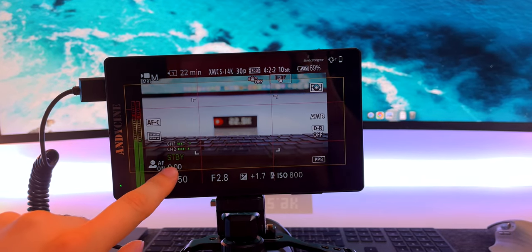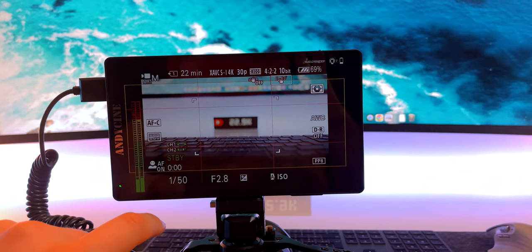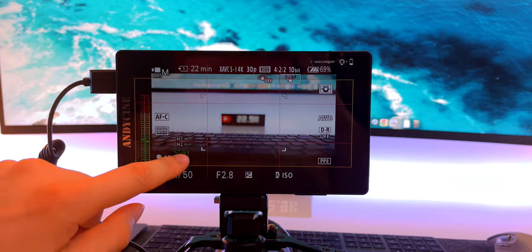All the touch shortcuts are the same: swipe left for brightness up and down, and swipe right for volume up and down. And I'll show you some B-rolls that I recorded with the Sony a7 IV in 4K60 mode, and they are really really nice.